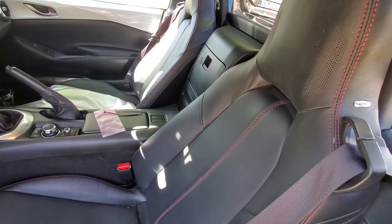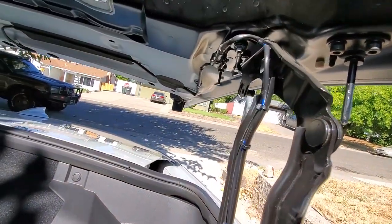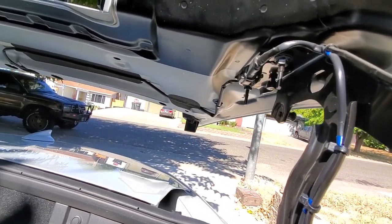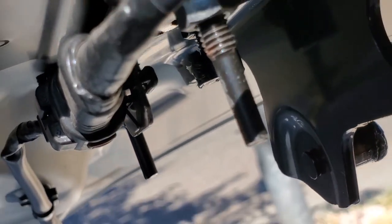With the car off now, we're gonna go ahead and locate this harness right here. It'll be basically right behind the driver's head when the top is down. If we kind of zoom in, you can see this little clip right here.